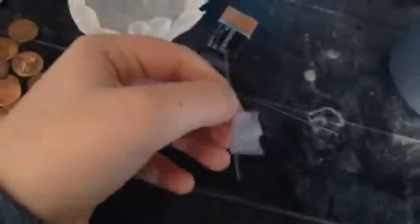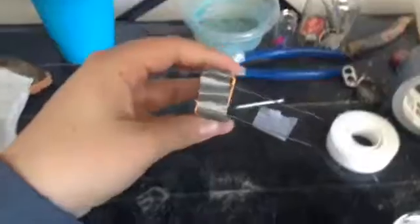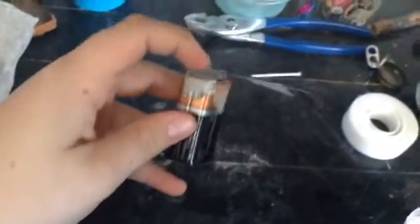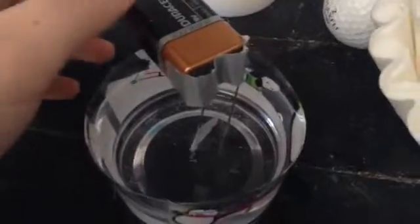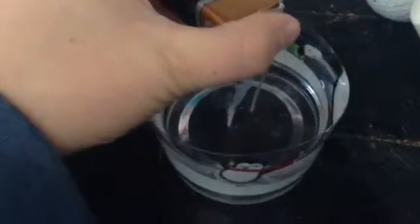Take a pencil lead and some of this normal tape. One electrode should look like this. Then I taped on each electrode. I accidentally didn't tape them on very well so I had to just hold it. Yeah, there we go.